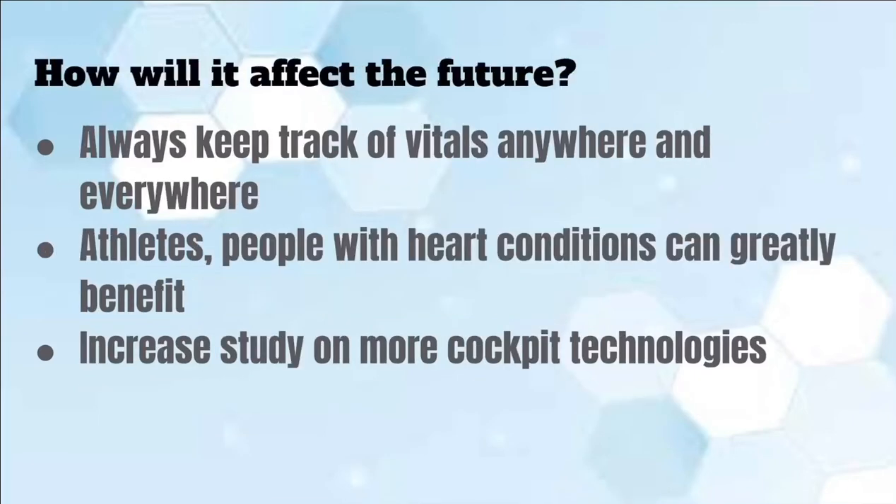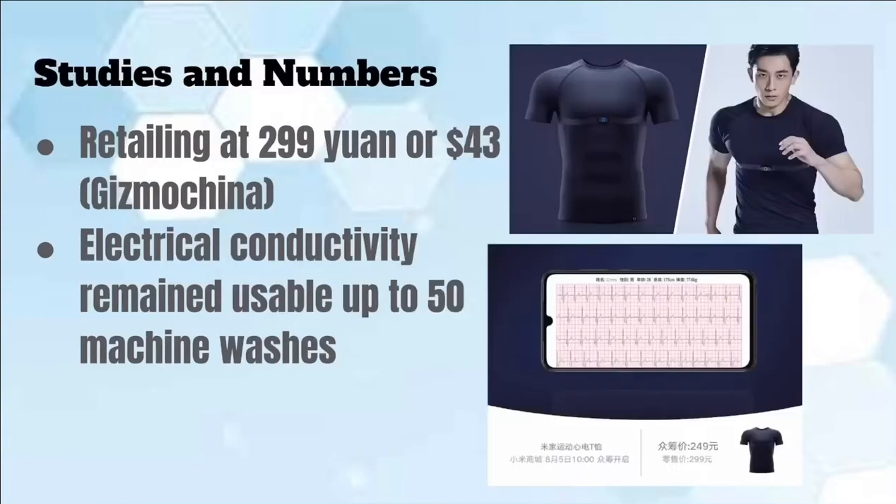How can heart monitoring t-shirts affect the future? Users will be able to keep track of their vitals anywhere and everywhere. This could get many patients with heart conditions out of the hospitals, opening up many more beds for other people. Athletes and other people who do activities with heart conditions can continue their activities without having to take as many precautions. It would also increase the study on more cockpit technologies, meaning other technologies that will benefit users in regard to their health status.